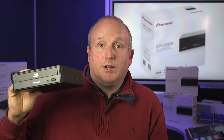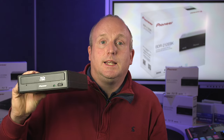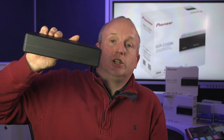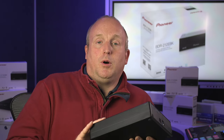An alternative drive to the BDR-212 EBK is the BDR-X12 EBK, which is this drive here, which is actually Pioneer's external USB drive. I'll leave a link here to the video where we unbox this drive and actually burn a 128GB disc. Thank you.